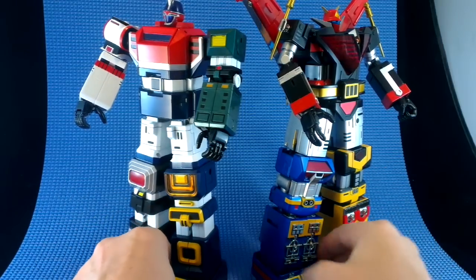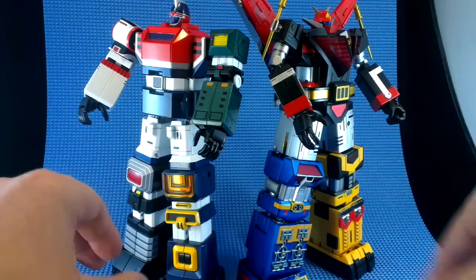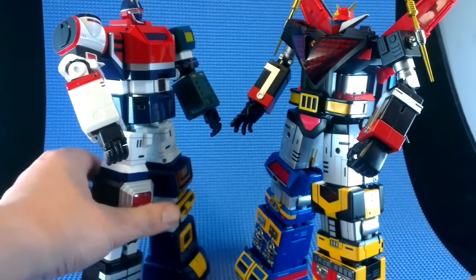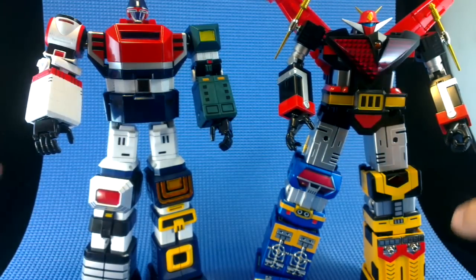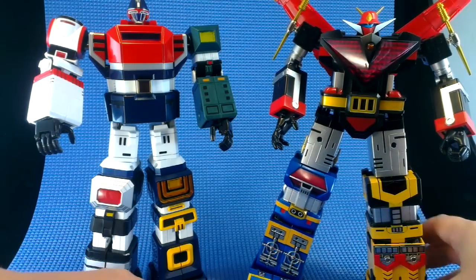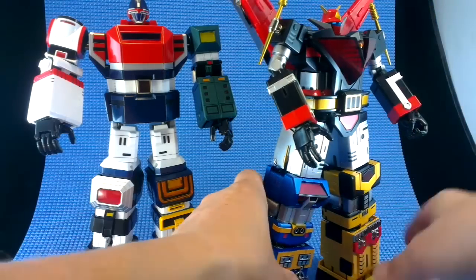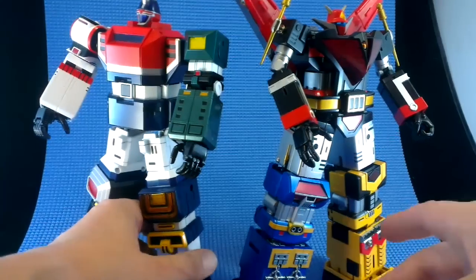The big difference for most people when it comes to buying is that God Sigma is still available at a few places — there's actually one on BBTS right now — whereas God Mars is much harder to get and commands a premium. God Sigma is not cheap though; even when he first came out he was mid-$200s, and I can easily see him edging up to $300 and above as availability dries up. So if you like what you're seeing, this is probably the last good chance to buy at a reasonable price.